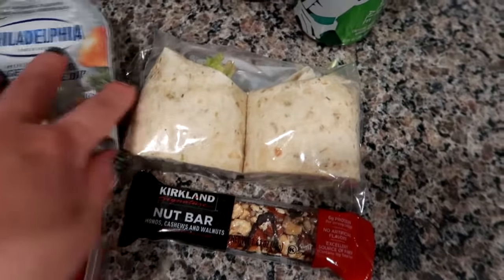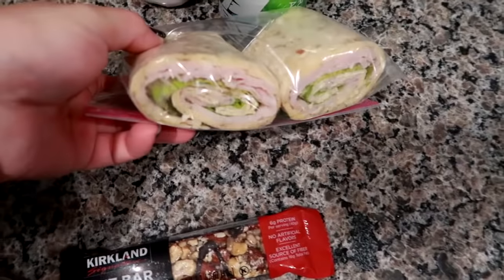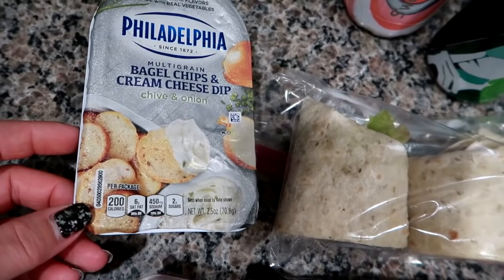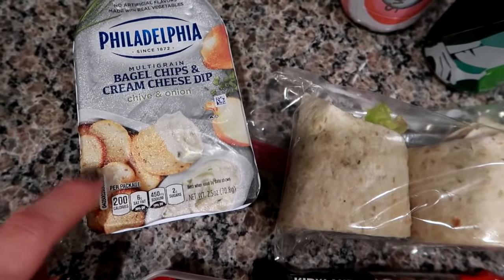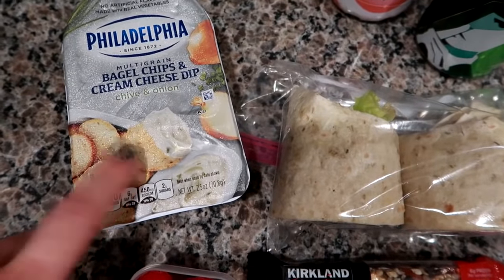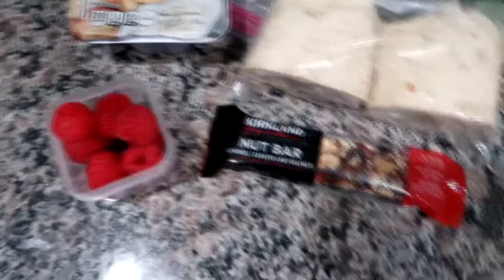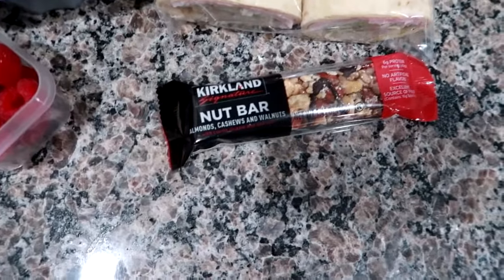I made a wrap today — this is the rosemary and olive oil wrap, second to last one. I've got turkey, romaine, swiss cheese, and some pesto aioli from Terrapin Farms. I have a multi-grain bagel and cream cheese dip in the chive and onion flavor — you can get these pretty much anywhere, usually where the cream cheese or yogurt is. I packed him some raspberries and one of these Kirkland nut bars — the almond, cashew, and walnut with dark chocolate drizzle. Pretty easy lunch today on Monday!